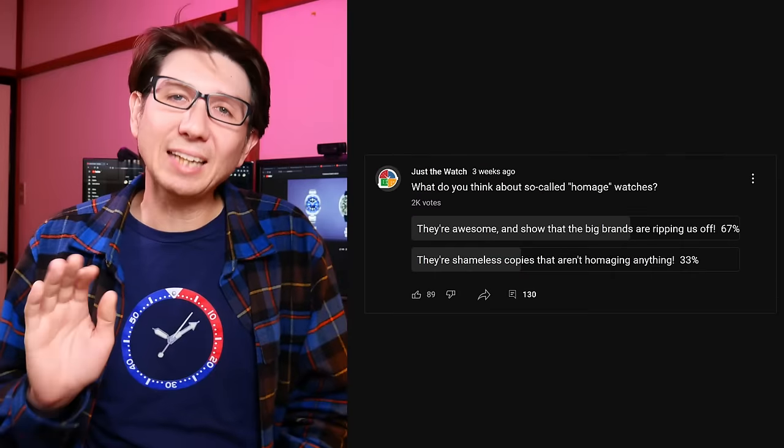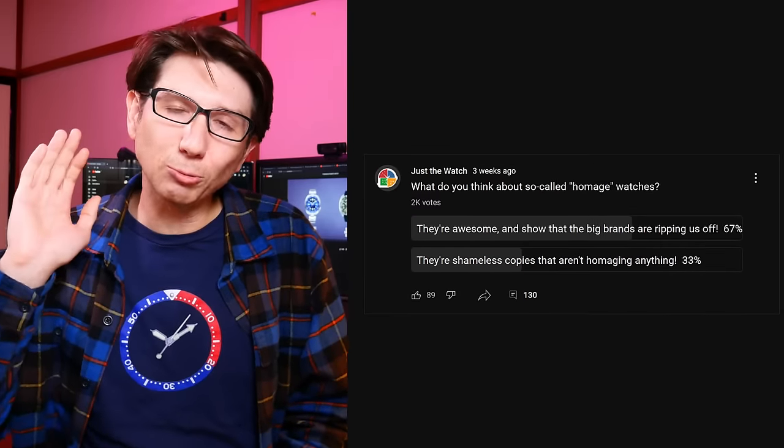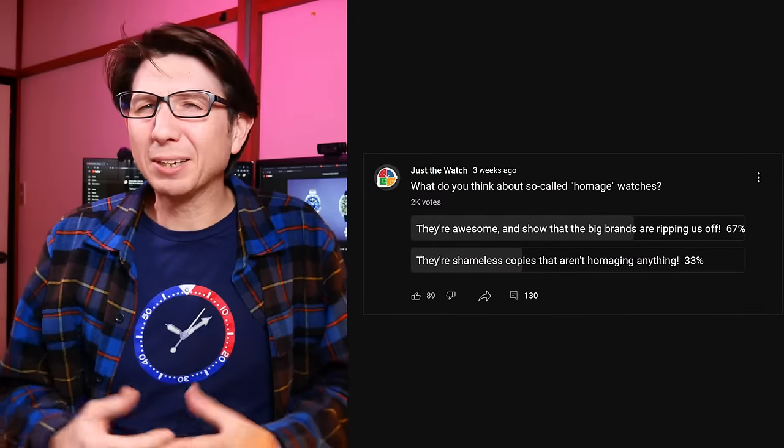Hey guys, welcome back to Just The Watch. My name is Dave. I live in Japan and I love to collect affordable watches. And surprisingly I'm not the biggest fan of homages, which is odd because they're some of the hottest tickets in the affordable watch segment right now. I ran a community poll where over 2,000 of you responded and 67% said homage watches are awesome — so I'm definitely in the minority here.